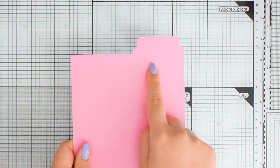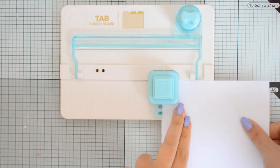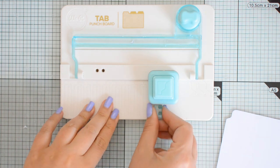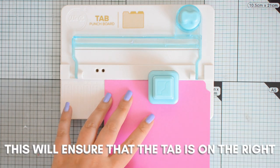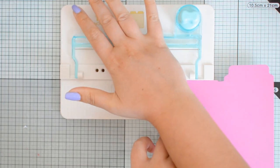My third divider is going to be pink and for that I want the tab on the right. Because my cardstock is white at the back, I'm going to first punch it with the white side up, then flip it, make the second punch, and repeat all the steps to complete my divider.